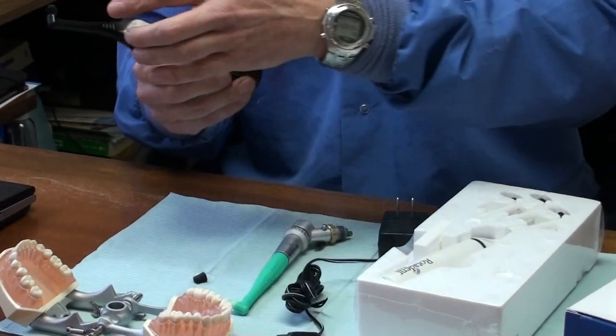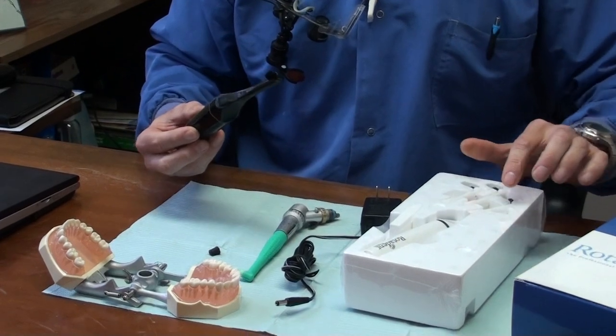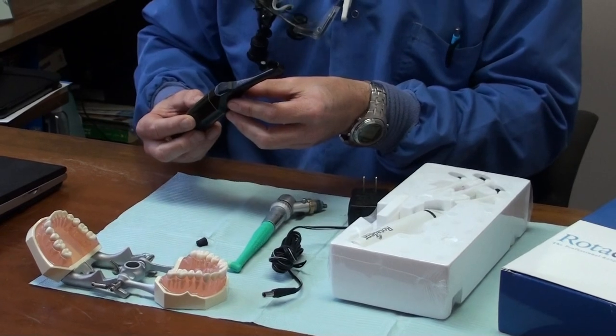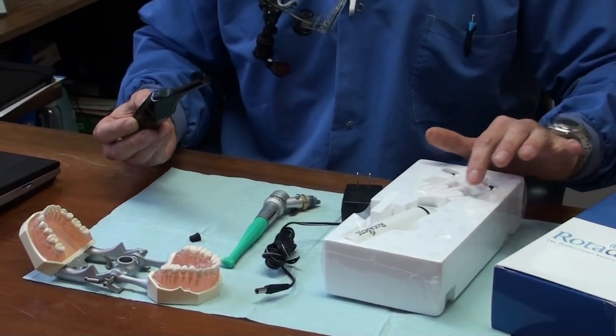It has two brushes. Some of the brushes come with the head, some come out individually — it just depends on the model. This is a newer model where the brush is attached to the head.